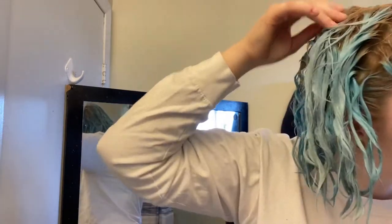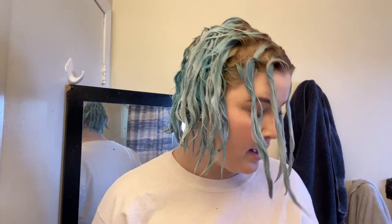It's been 10 minutes — not a whole lot of progress, it's just like blue, lots of blue going on and greenish blue. I think I accidentally lifted my roots a little too, which is fun. I'm gonna leave it for five more minutes, and if nothing changes I'll just wash it out because I don't want to damage it more.